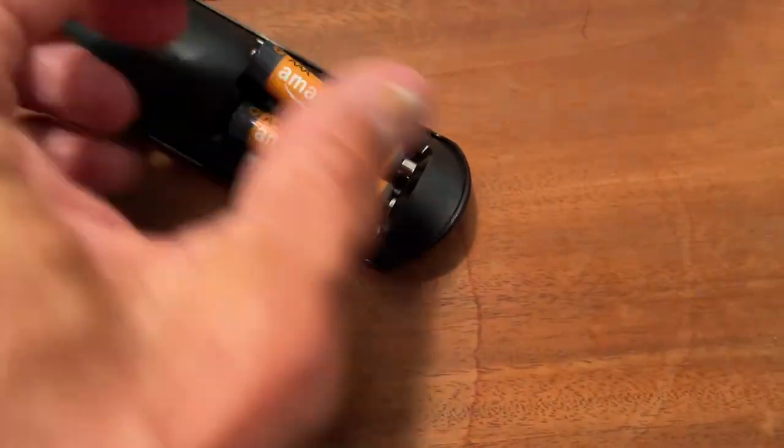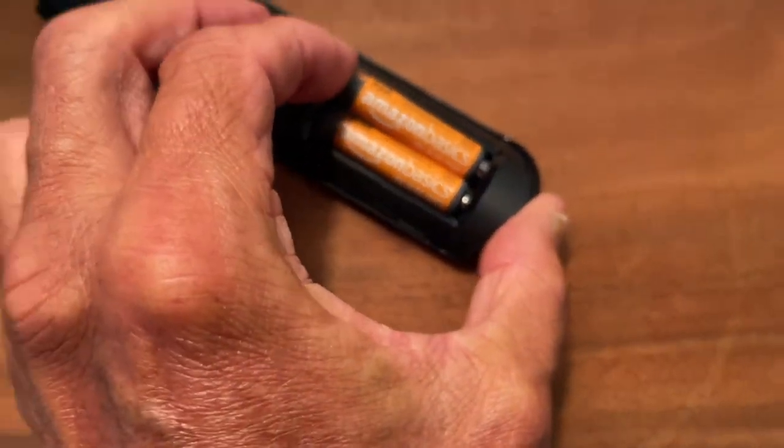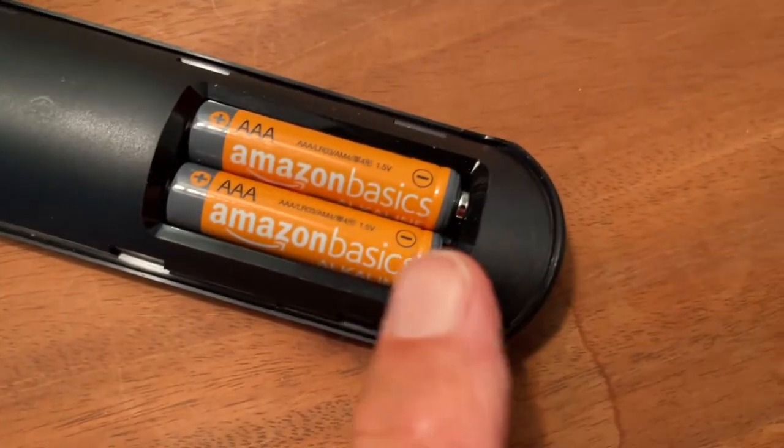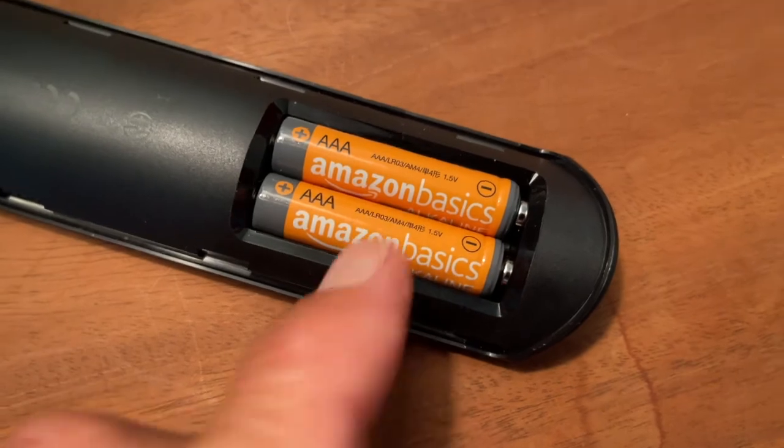Same thing on this side — just push it, and then it pops down in there. And that's how they sit. There's the negative, there's the positive. The triple A batteries.